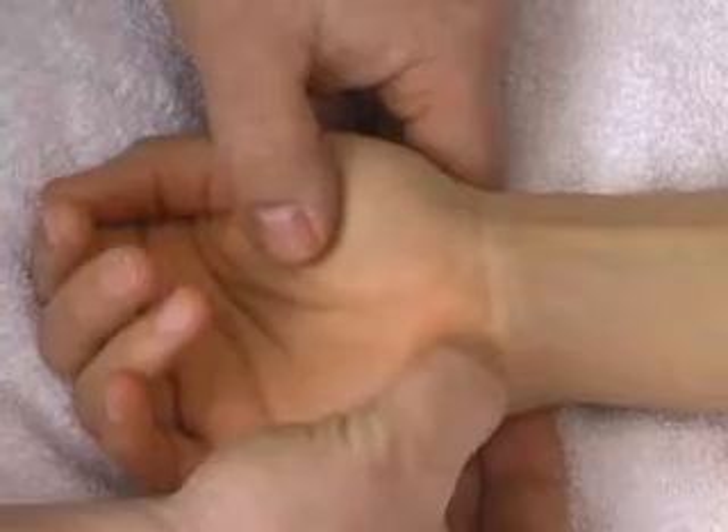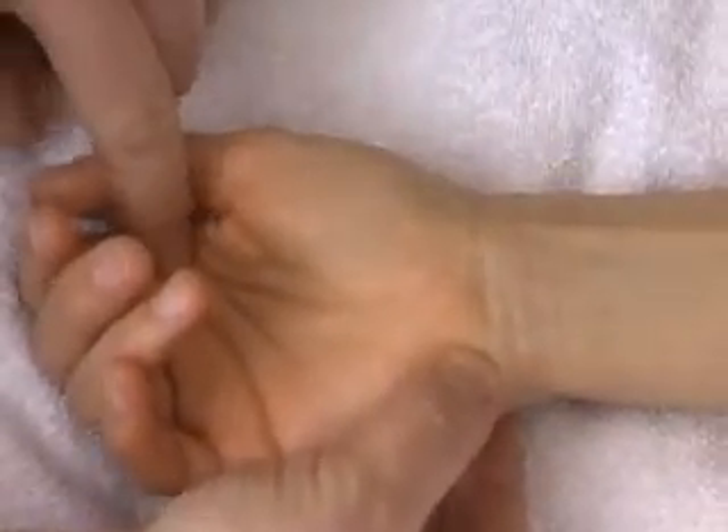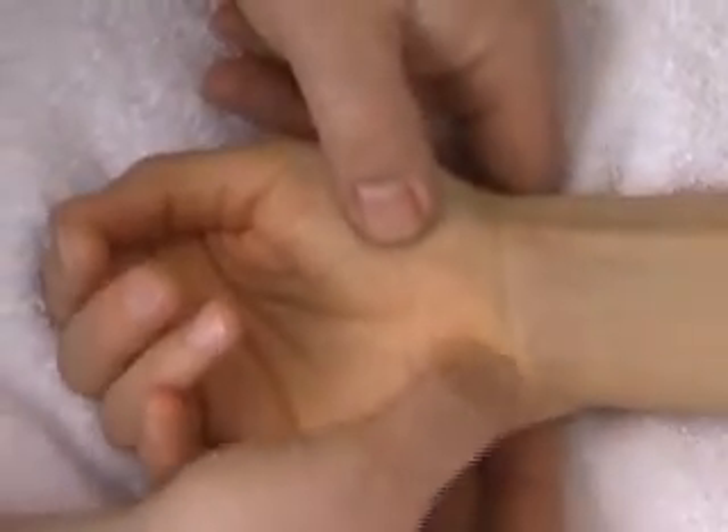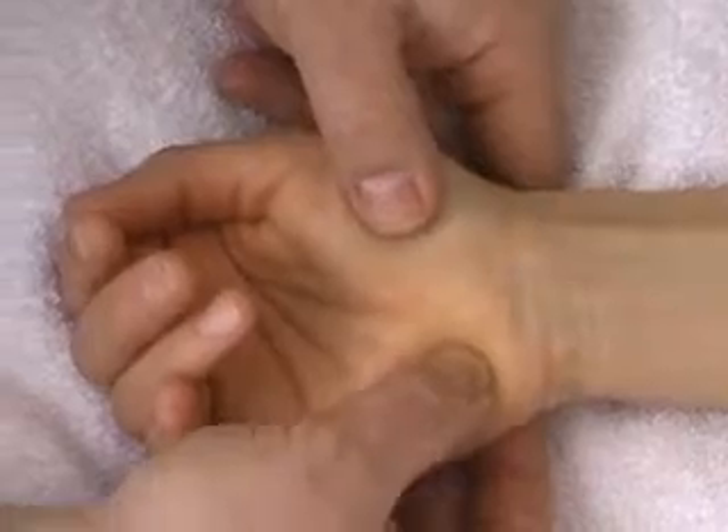If you palpate the pisiform bone and then proceed over towards the root of the first finger, you're on the hook of the hamate. So these are the baby finger side attachments.